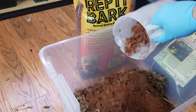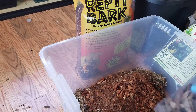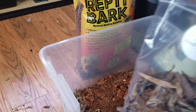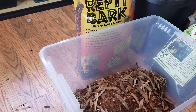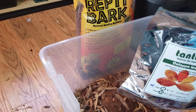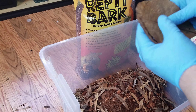About a fourth of the coconut coir. For leaf litter, probably just one handful, because you're going to have a bedding of leaves on top anyway. Don't put too much of this — like I said, you're going to have a bedding of leaves for your dart frogs anyway.